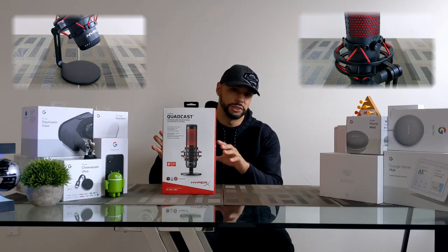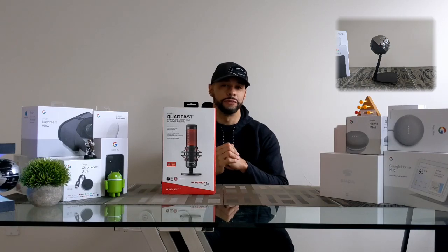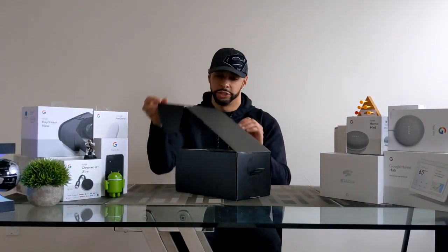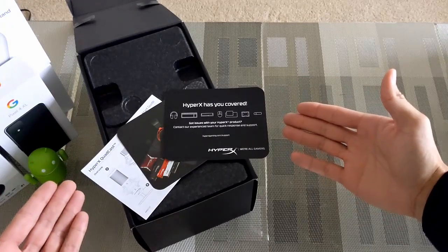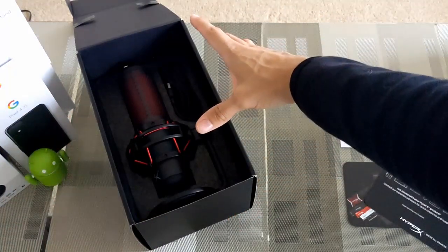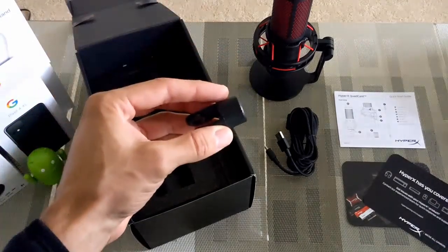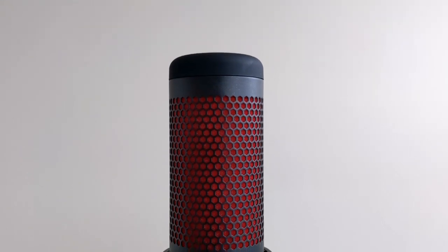If you want to see the effects of using a limited low-end microphone, click on the card in the corner of this video. The outside packaging is just going to slide right off and then it flips right out of the way. First we'll have product cards and a quick start guide — we'll go over the setup later. Next we have the microphone, the stand, and the USB cable. In the bottom of the packaging there's also a microphone mount adapter if you're looking to mount this to a rig.